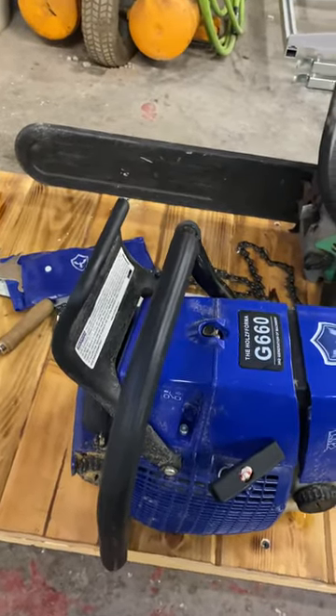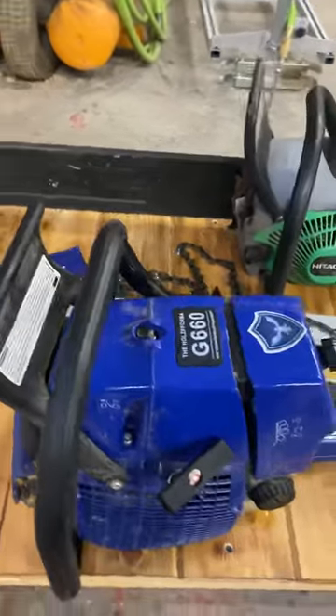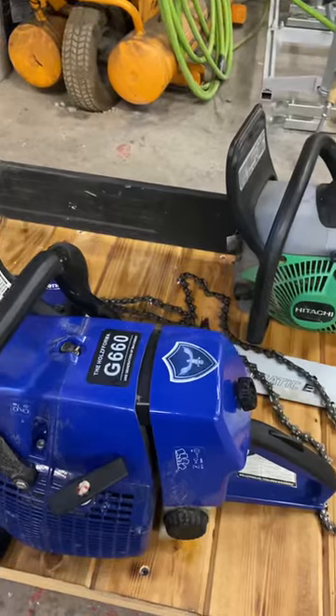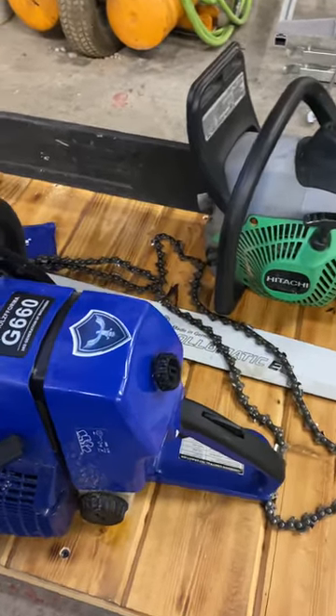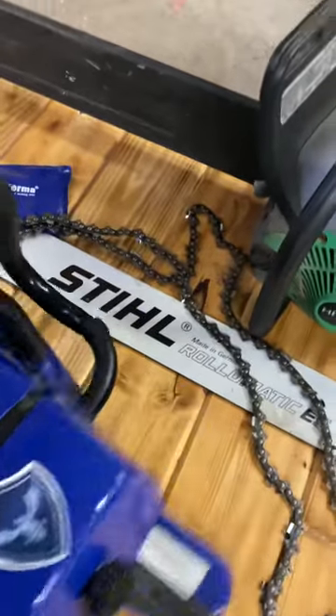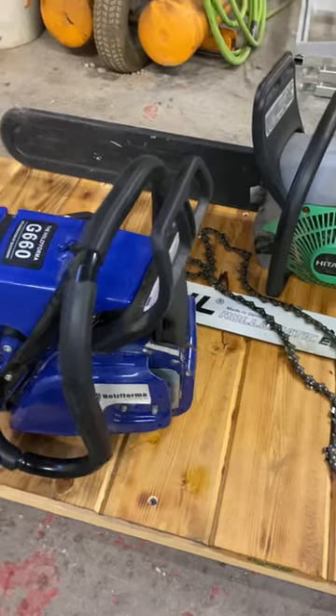I have a friend over at Rocky Mountain Chainsaw. He deals a lot with these. Go over there and give him a jingle or email him and he'll get you set up with some. He's got some new ones that are the carbon fiber dipped coming out.